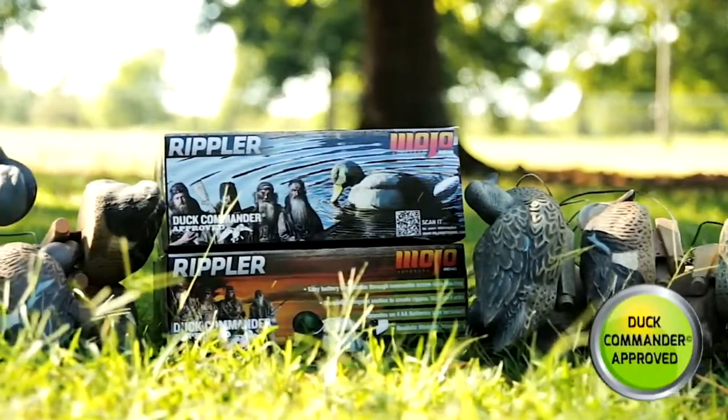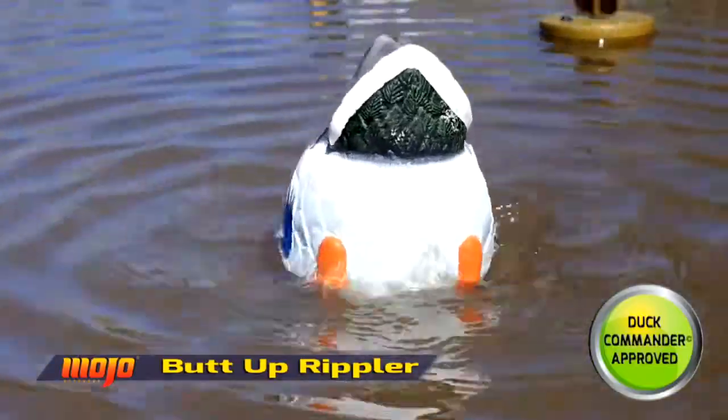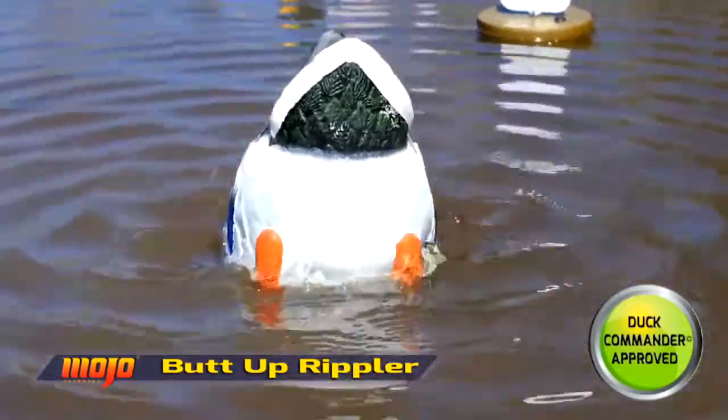Mojo, in conjunction with Duck Commander, came out with the Rippler last year. And this year, to add diversity to the line, they've come out with the Butt-Up Rippler.